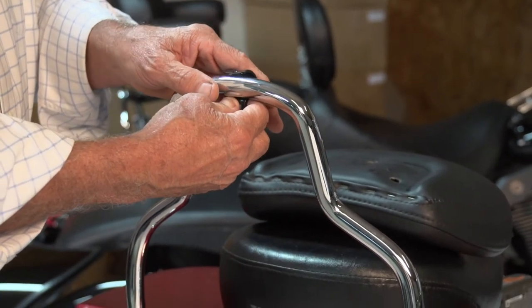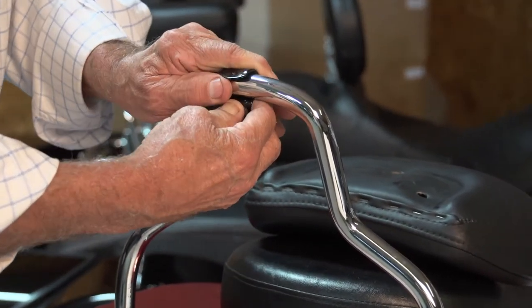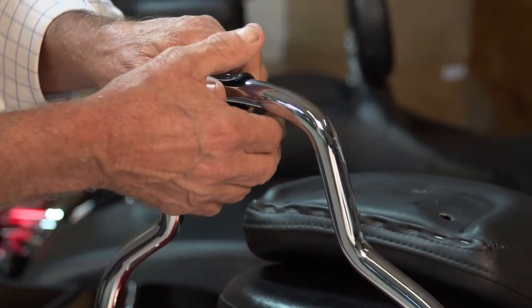The first thing we want to do is take this clamp and slide it on right up here at the top and center.